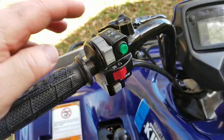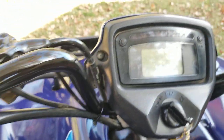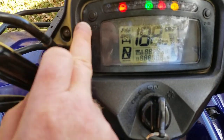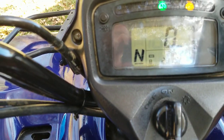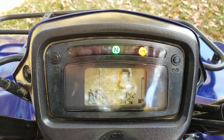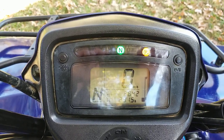On the left side here you've got your basic lights, starter, cutoff switch, and your reverse override. In the gauge panel — turning that on — you see your odometer and trip button as well as your hour meter versus your time. There you see the hours and miles: about 292 hours and about 2,800 miles.